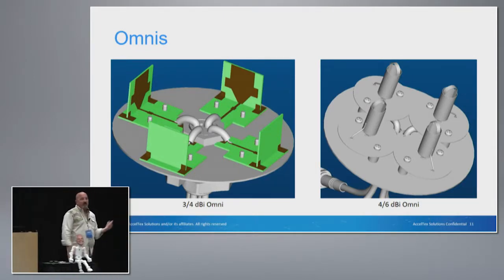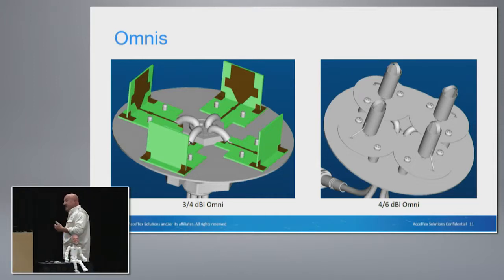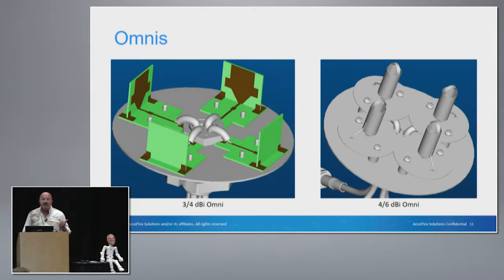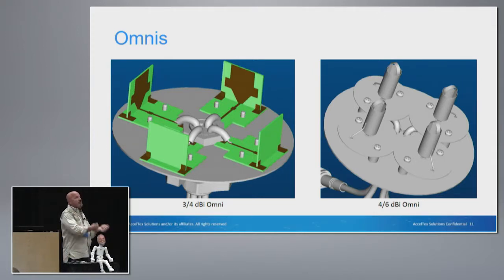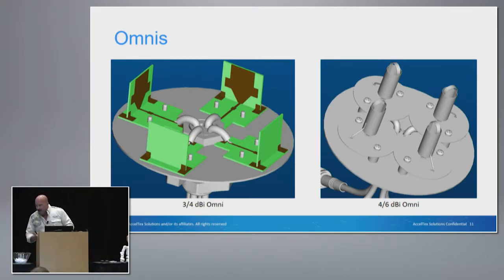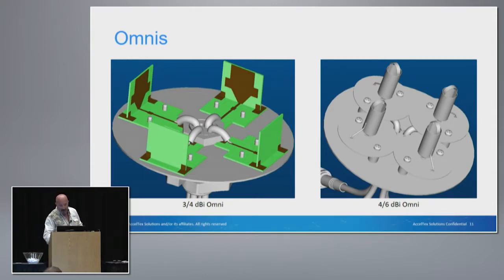This is an example of the two different types of omnidirectional antenna elements you can find in most antennas. If you bust that radome off, you're going to see either a printed circuit board or discrete metal elements. A lot is going to depend on what you want that finished antenna to look like as to whether you're going to use a printed circuit board or a discrete element. Depending on the type of antenna, the gain, and the other characteristics, you might be able to get a more compact design using a printed circuit board — but that's not always the case.